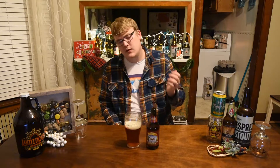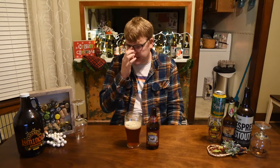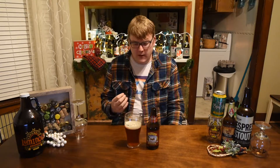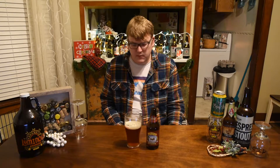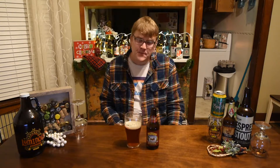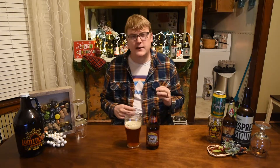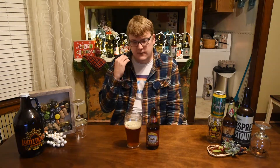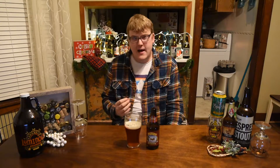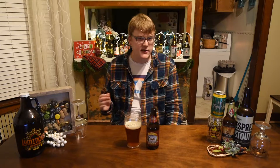Towards the end of the palate it kind of dries out and drops off into that sweet malt — almost like a bready flavor. Pretty well balanced IPA. This is kind of what I find with a lot of Sierra Nevada beers — it's not something that's going to knock you out of your seat, but it's just very drinkable, crisp, well balanced. The flavors kind of meld into one another; you get a nice transition there.